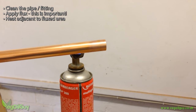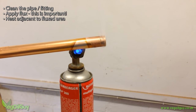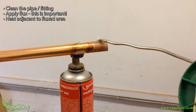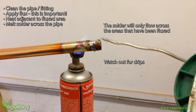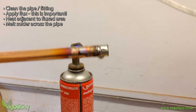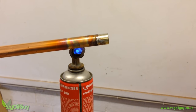Heat the pipe with a torch, but avoid the area where the flux is. After a few seconds you'll see a colour change. Notice that the solder has a dab of flux on it. Touch the solder to the pipe and when it's hot enough you'll see the solder begin to melt. Spin the pipe and coat the whole area with solder, then using a cotton cloth wipe the area clean. The old plumbers called this tinning — it creates a thin layer of solder across the end of the pipe.